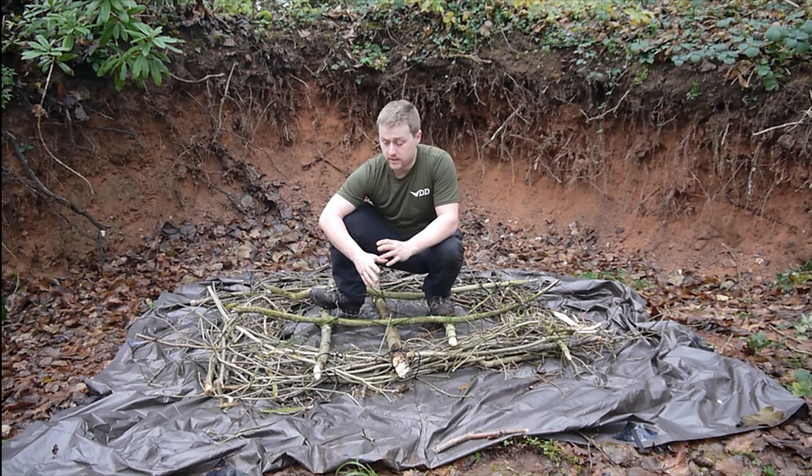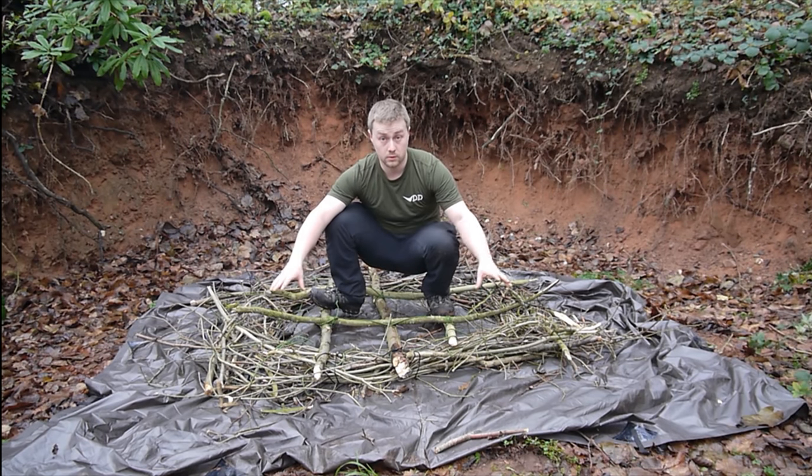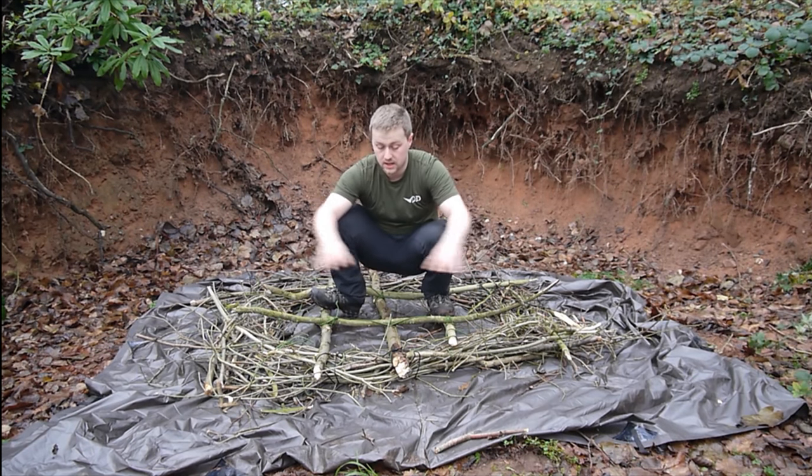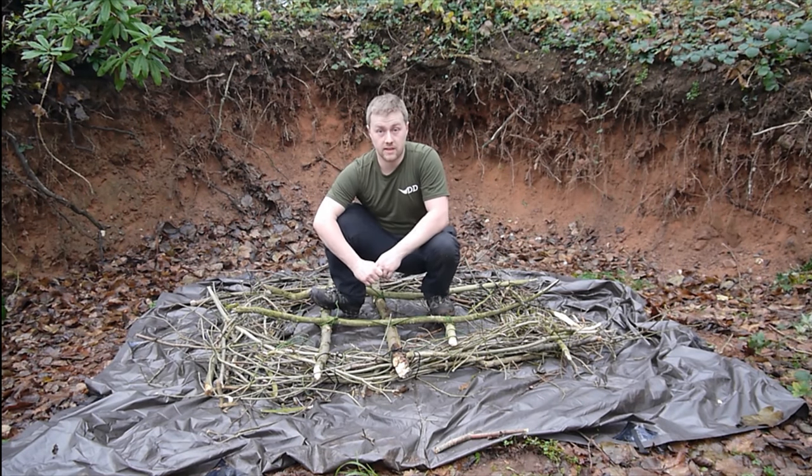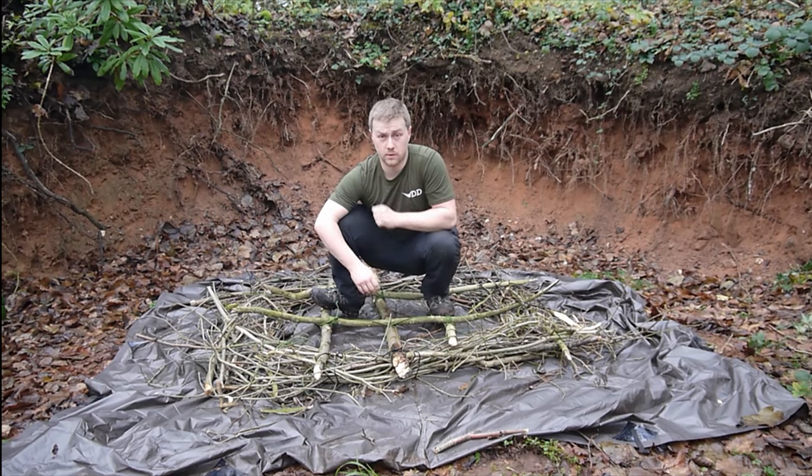The next stage is we're going to get another one of these doughnuts made, slightly bigger, to sit on top of this, and then we're going to fold the tarp over and tie it all together and give it a try. We'll see you shortly.